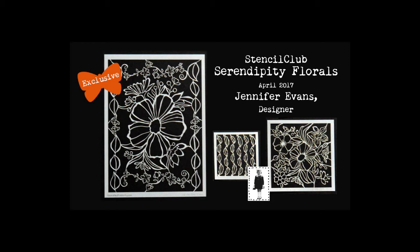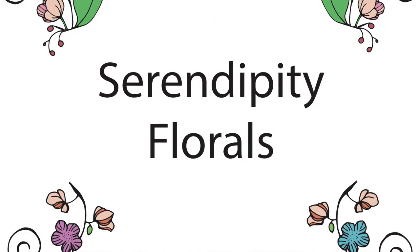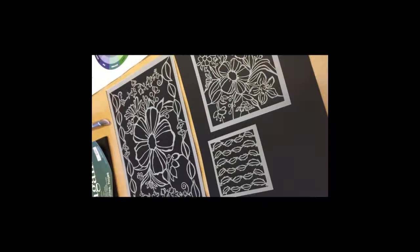Stencil Girl is thrilled to reveal the exclusive April 2017 Stencil Club Stencils designed by Jennifer Evans. Hello Stencil Club artists. This is Jennifer Evans with Periwinkle Art Studio, and it is my pleasure to introduce you to the Serendipity Florals collection.